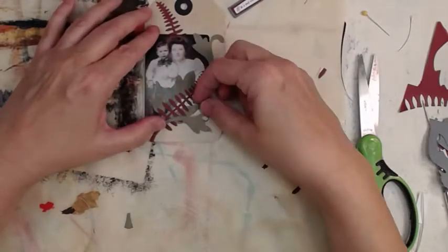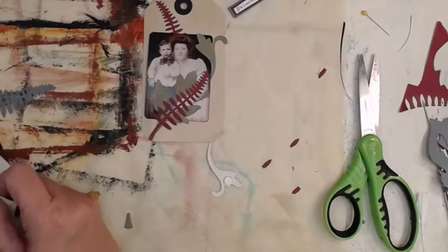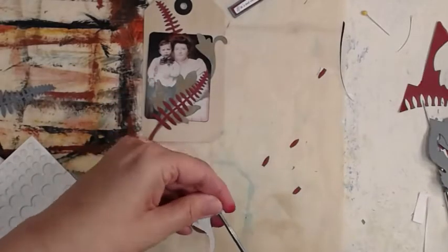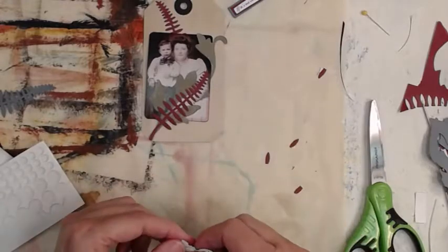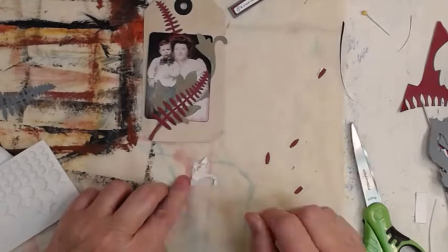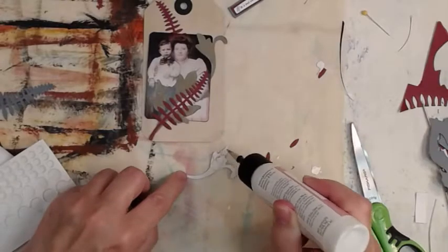I'm digging it. This one is one that looks better in person — isn't it funny how some things photograph well and others don't? That's just some pop dot edges, because I want to use every little bit. I paid for it — I bought it on clearance but I want to use every skinny sliver.